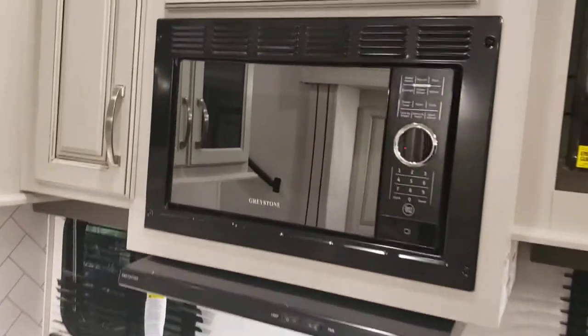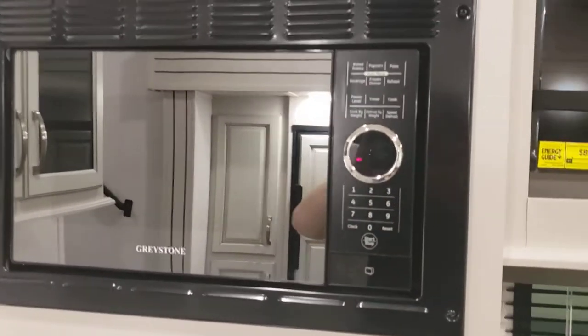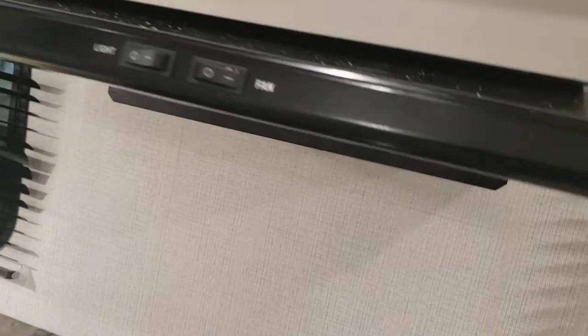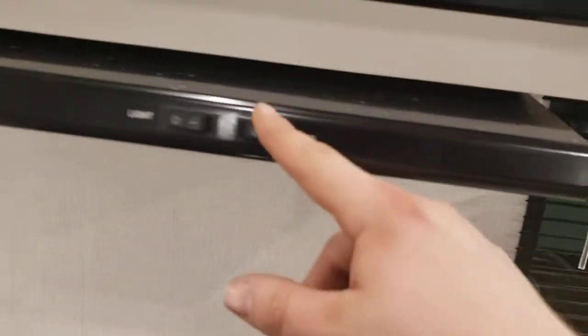Microwave works like a standard microwave — if the camper's not plugged in, the microwave's not going to work. You have a light and a fan here. If you use that fan, make sure that flap on the outside is open.